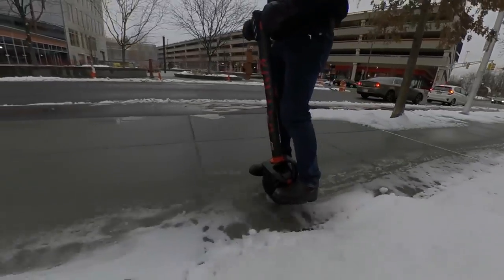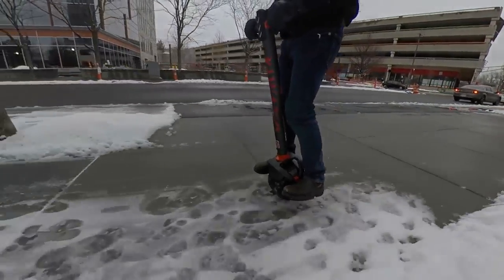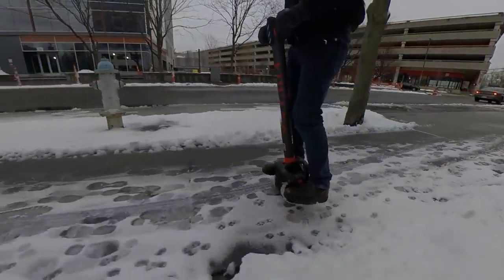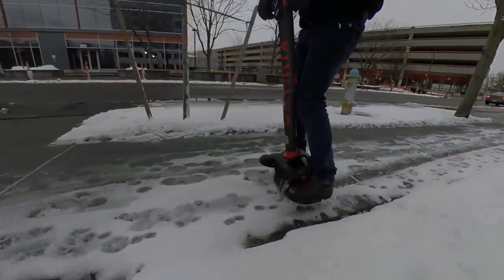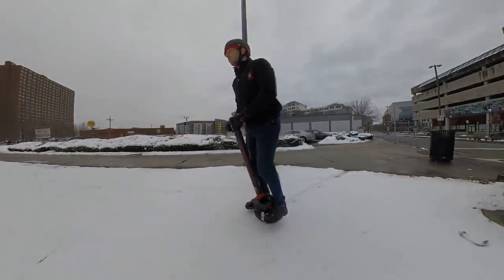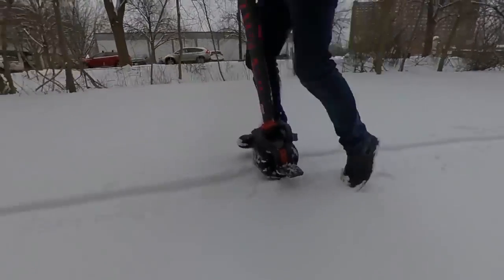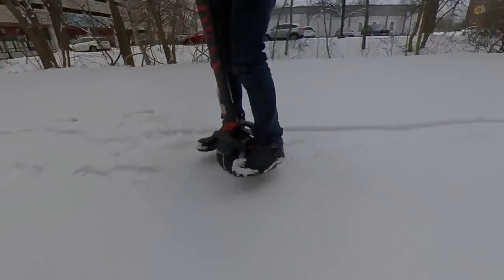Once things were going pretty well on flat ground, I decided to up the ante with riding over some slush and ice, which the K01 actually handled decently well. I was pretty surprised, so I pushed it onto some light snow next, where it sort of kind of did alright, and then I went for some deeper snow, and that was pretty much a failure. So this is not a snowmobile.